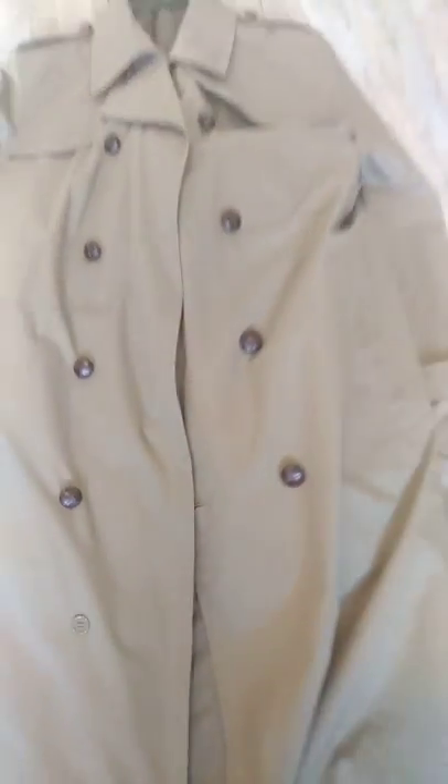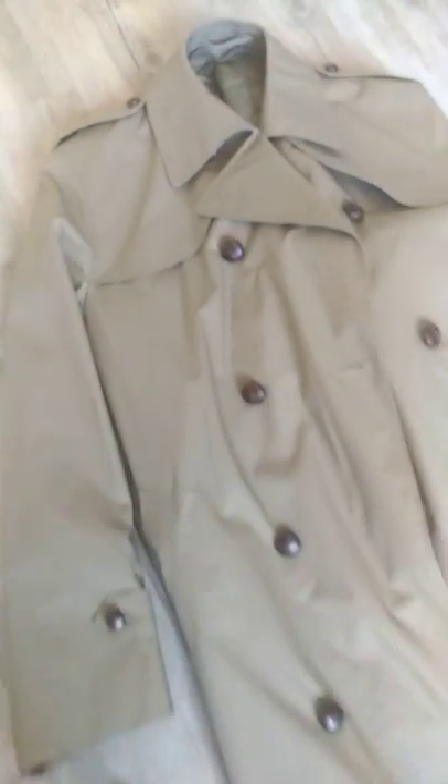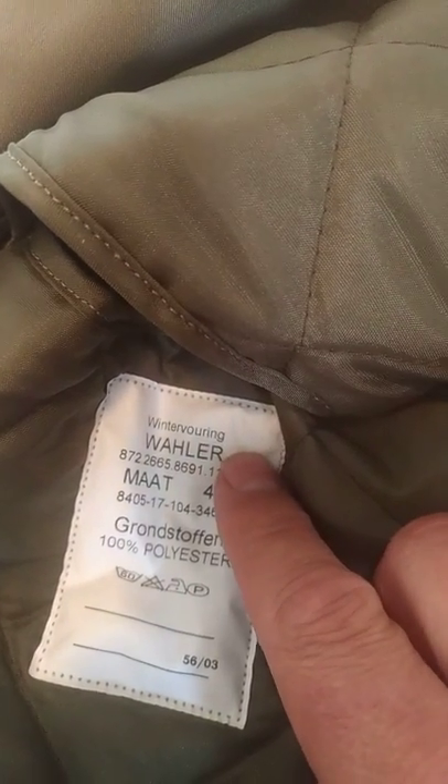We didn't have this coat as conscripts. The material is 100% polyester, so washing instructions are very important. There's a winter liner which you can see here — it's attached with a zip. You can unzip it here.